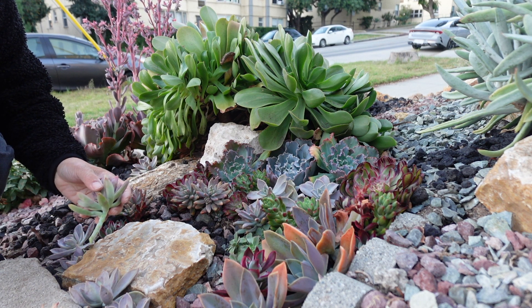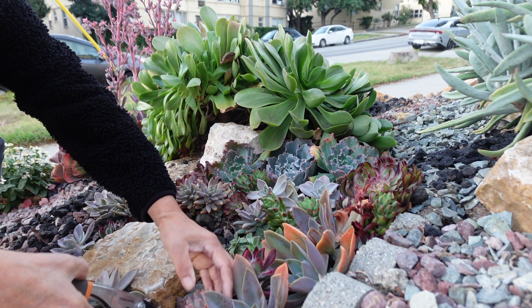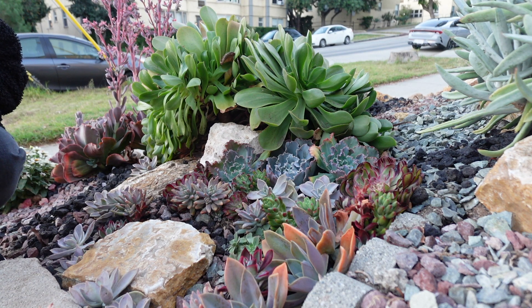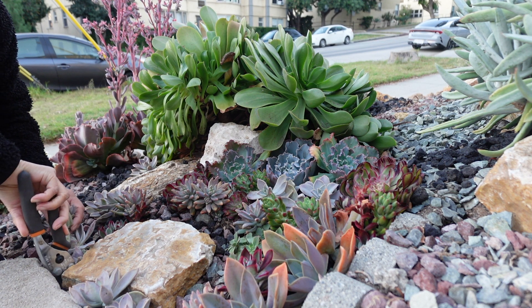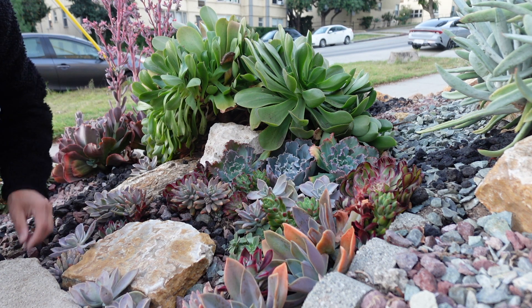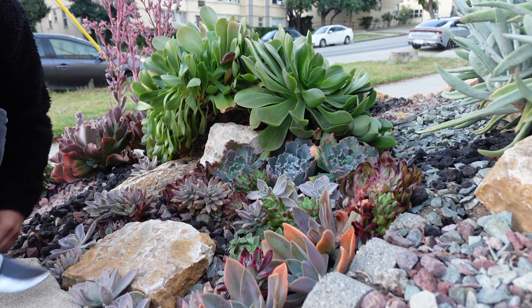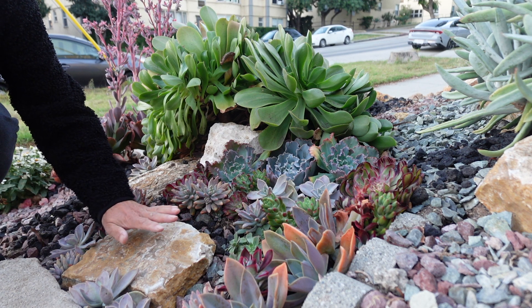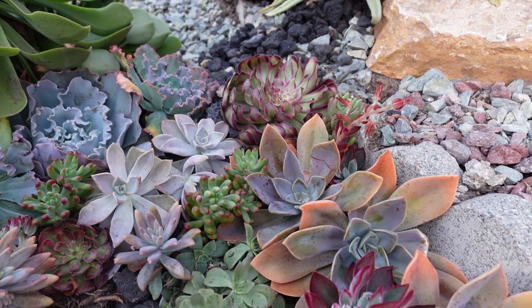I made some few more cuts for this area. Here. Look how beautiful this one looks. And maybe here, right here, next to the step. Between the step and this boulder. So I have more space.